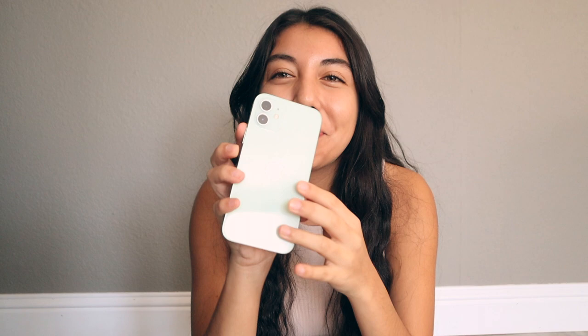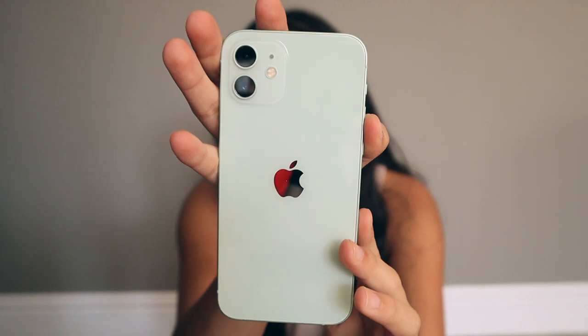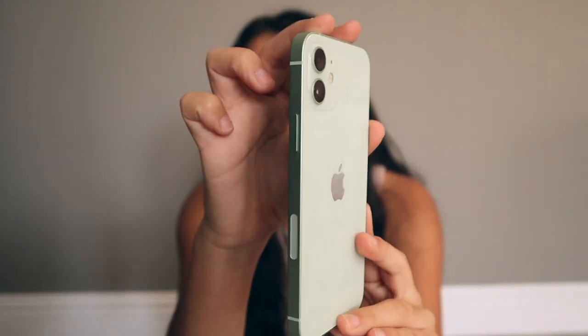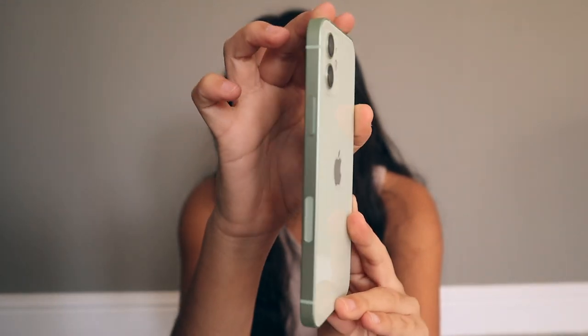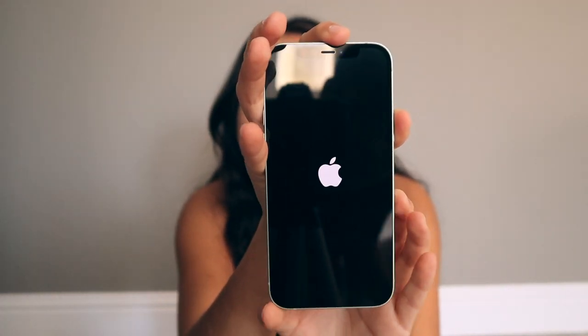Wow, it's so pretty! Look at that — no home button anymore, which is something I'm going to need a little time to get used to since the iPhone 8 Plus had one. Before I turn it on, let me give a quick overview: this is the back, the boxy sides, and the front of the phone. Let's turn it on — okay, it's turning on. This is my favorite part about setting up Apple devices, just that fresh start.